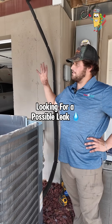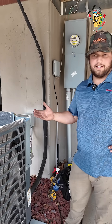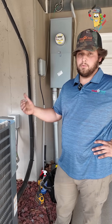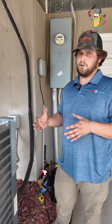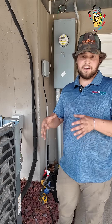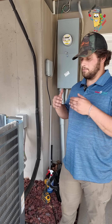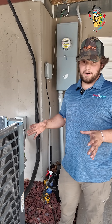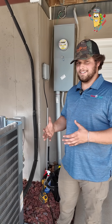Today we are out here at some apartments doing a leak search. All air conditioning systems are filled with refrigerant from the factory — they come with a specific factory charge, whether that be seven, eight, or ten pounds. Every system has a specific charge that needs to stay in there. They are hermetically sealed systems, so once refrigerant is in there it shouldn't go anywhere. There's no topping it off — if it's low on refrigerant, that means there's a leak in the system.